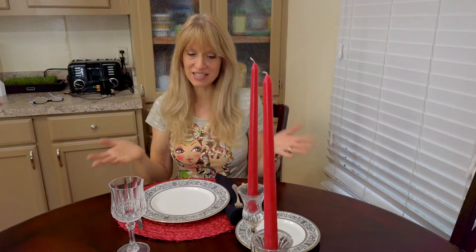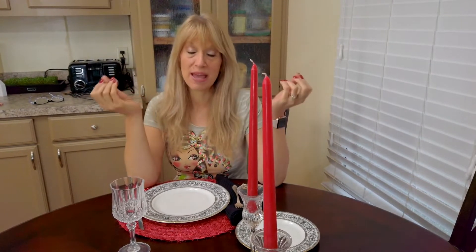Now that our prime rib is resting in the oven — it's cooked for an hour and can now sit for two to three hours — my table is set for a special occasion. My husband is getting this as his Valentine's dinner, and this would make a great meal to serve to guests for a birthday or anniversary.